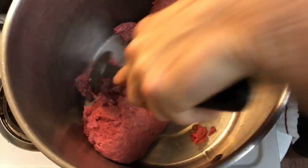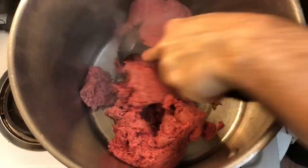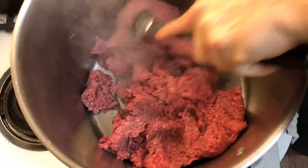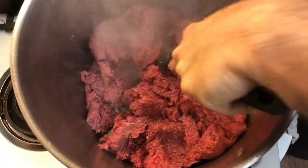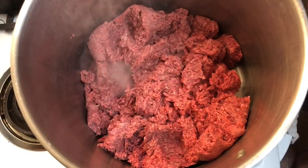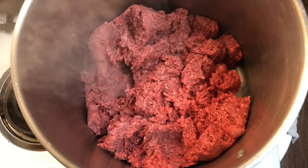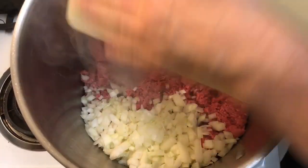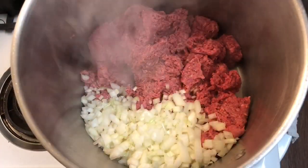Add your five pounds of ground beef to a large stock pot. If you're doing a smaller batch, use a smaller pot — this is a large batch that usually lasts my family two to three days. You can divide it in half or thirds, whatever you prefer. Next, add your onions.